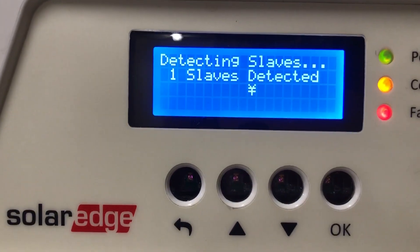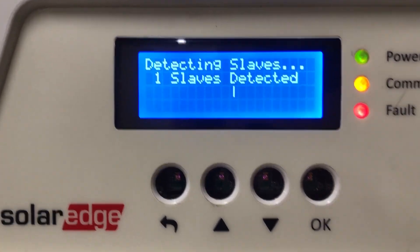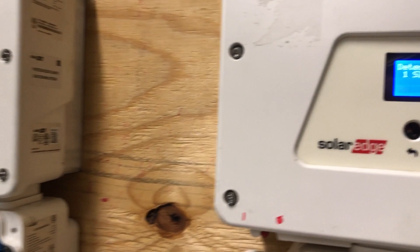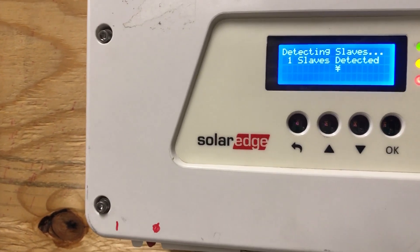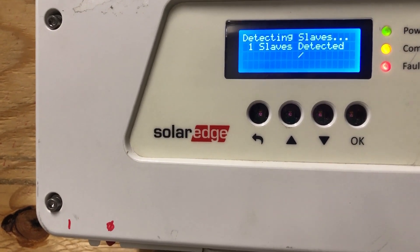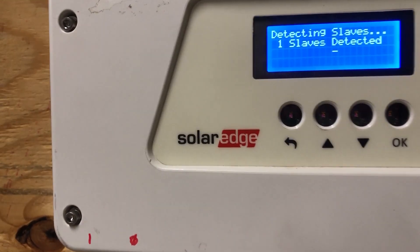And there you go — one slave detected. We have succeeded! Right now these two inverters are linked together and they'll be able to communicate as master and slave. Thank you.